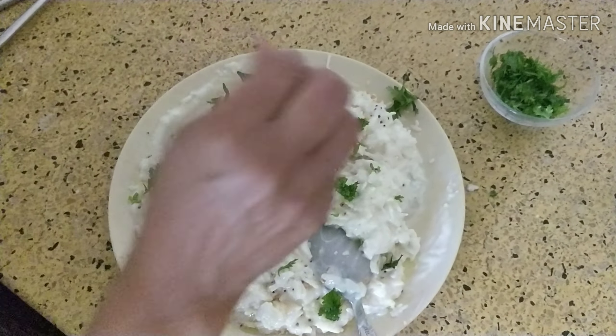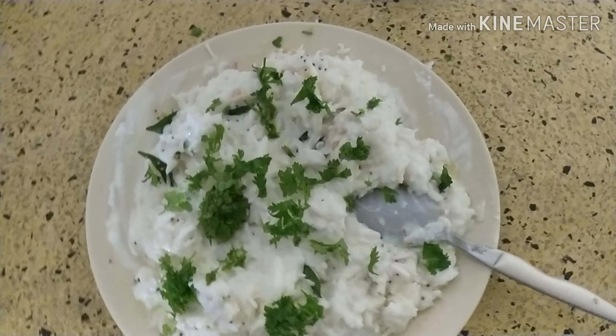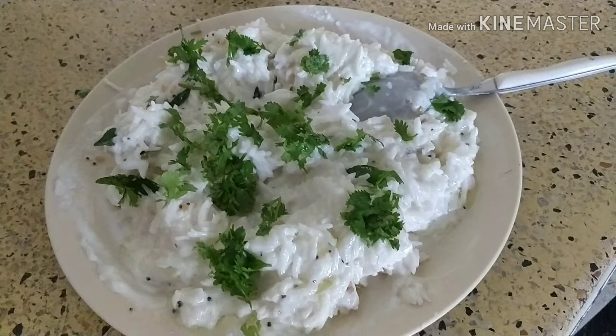The curd rice is ready to eat. Hope you have liked this video. If you have liked it, please subscribe for more recipes. Thank you.